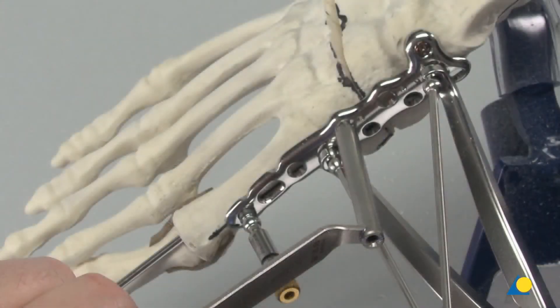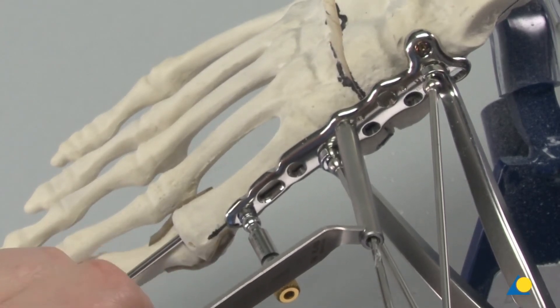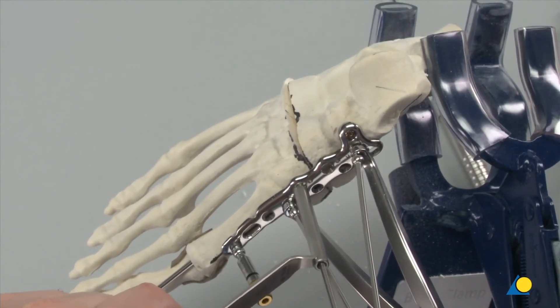The second 3.5 mm VA locking screw will be inserted coaxially into the lateral hole in the cuneiform part of the plate. The 2.8 mm hole is drilled laterally across the midfoot to the desired depth. Clinically, this can be done under image intensifier control.